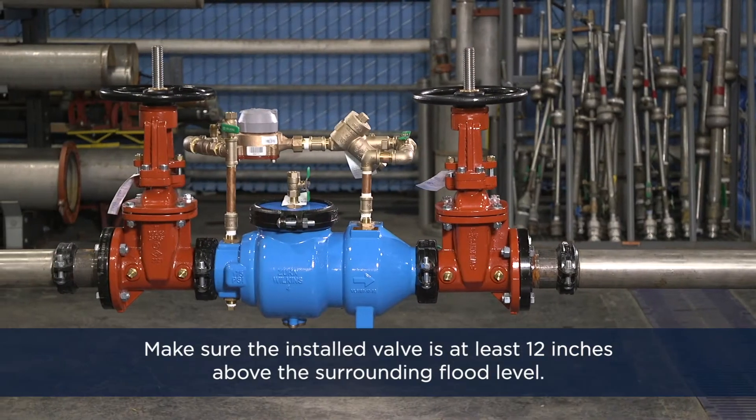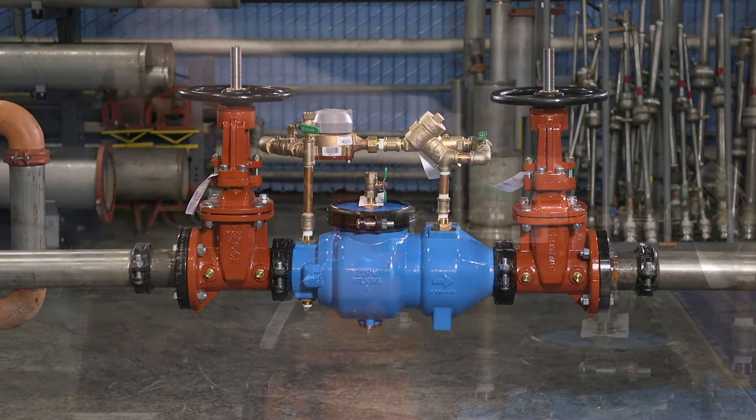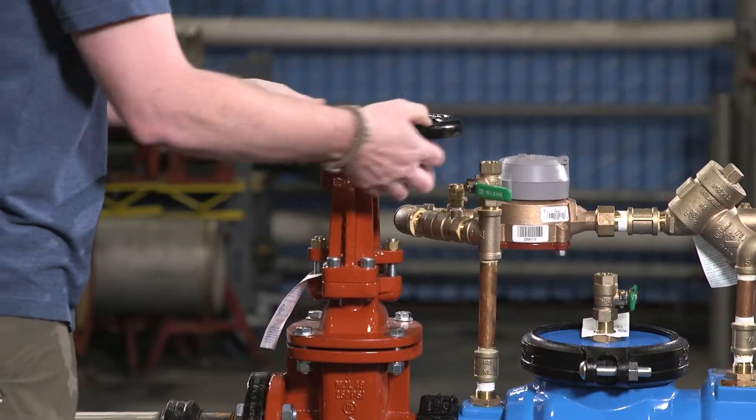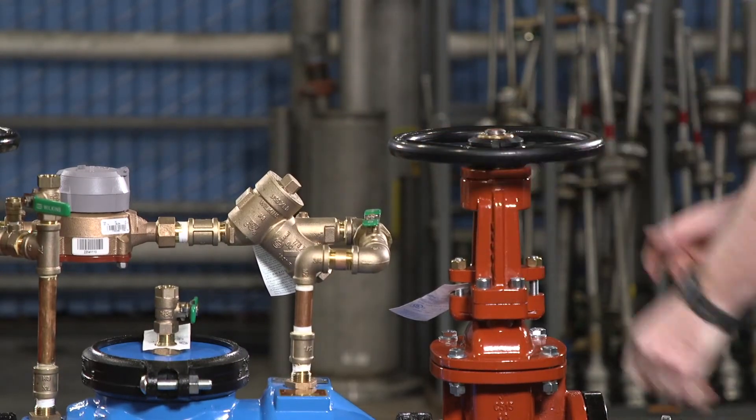Ensure that the installed valve is at least 12 inches above the surrounding flood level. Once the valve has been fully connected to the service line, make sure both shutoff valves are closed before starting the flow of water.